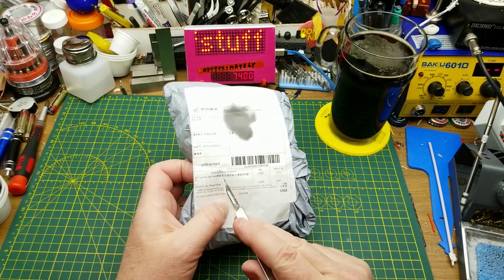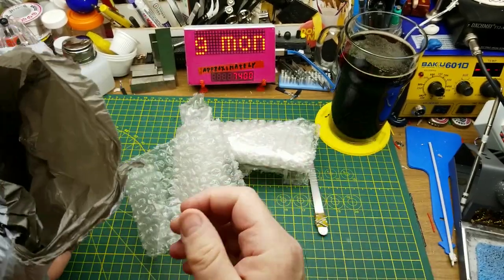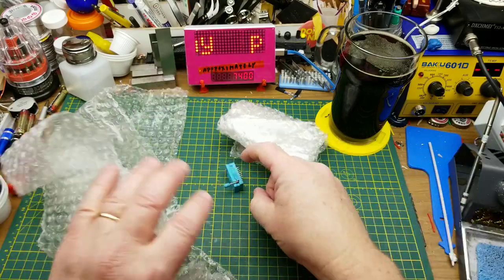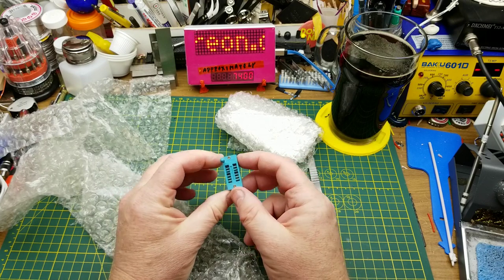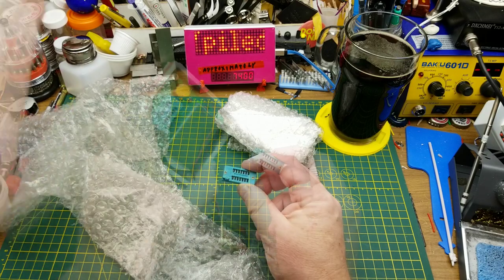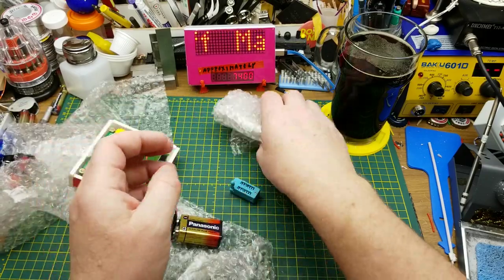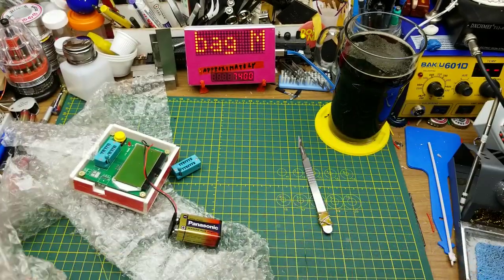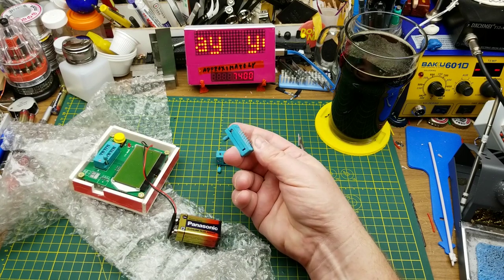First in says IC test socket 14-pin. Looks like two of them — these are zero insertion force sockets, 14-pin. Those will actually work for anything down to eight pin; it's the same one that's on this cheap little tester here. I did order two of them, and with all that bubble pack the pins didn't get damaged.